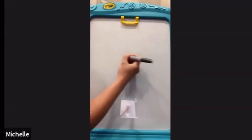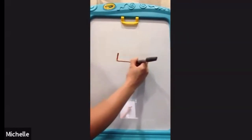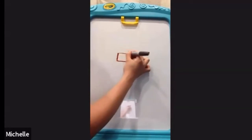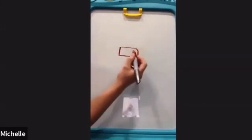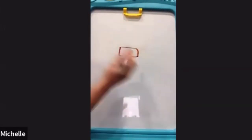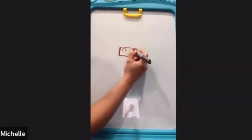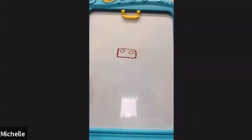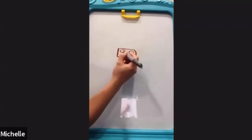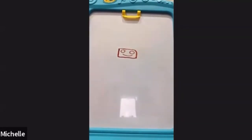So first we're gonna do a rectangle in the middle of your paper, kind of like this. Next we're gonna do the nostrils, so we're gonna do two small circles inside the rectangle. And of course we have a happy bull, and we're gonna draw a smiley thing down in two circles.